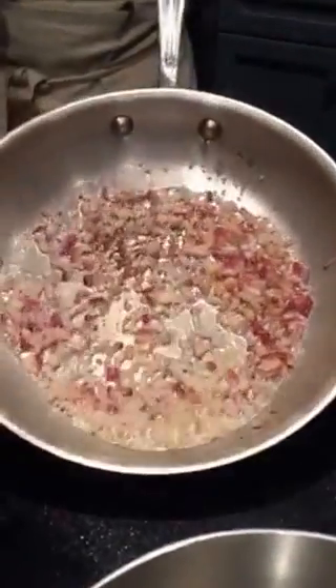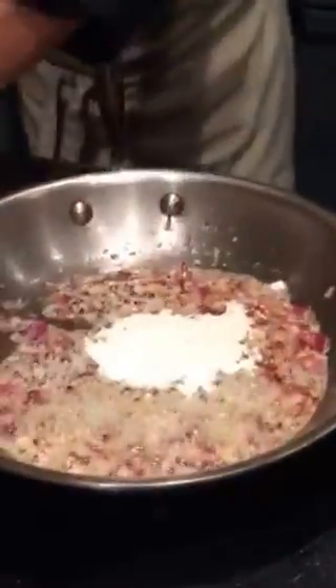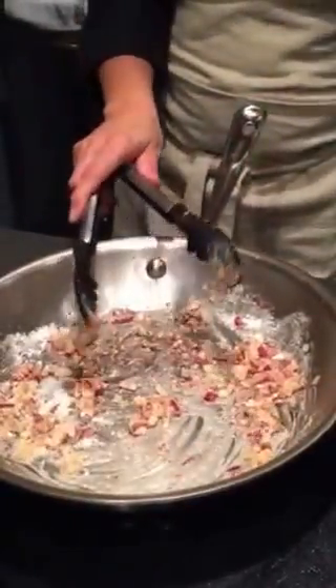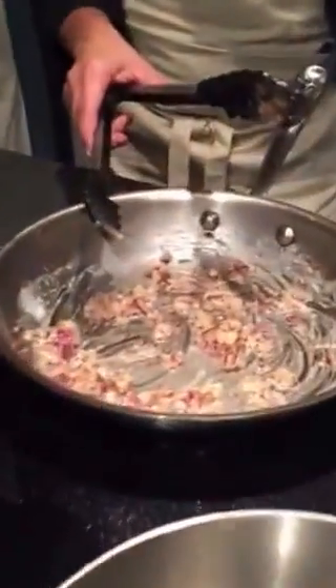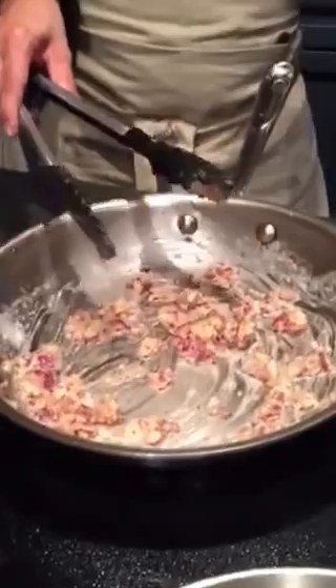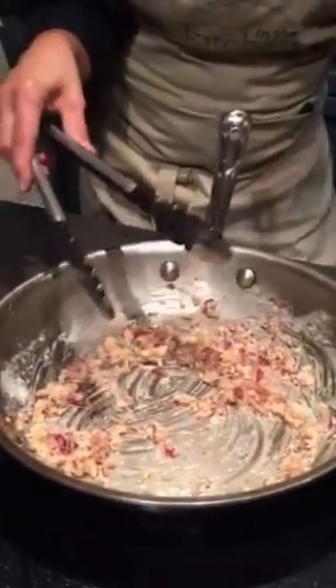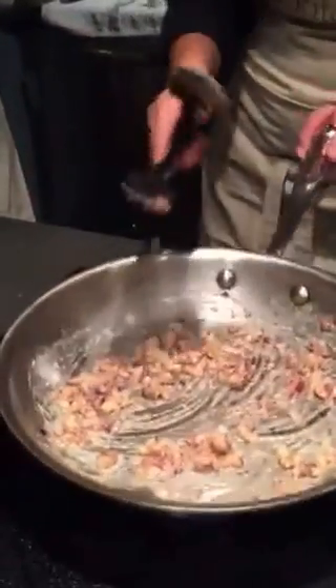Now we have the butter in there with the garlic and the onions. The way the stew gets its thickness is from a roux — that's flour and butter. You add the flour into the butter, but you have to cook off the rawness of the flour first. Get it in there with the butter and give it a few minutes. The browner it gets, the more nuttiness you'll get in your dish. But watch it carefully — if it burns, you're going to get bitterness. You just want a nice color on it.